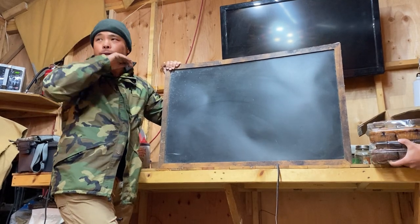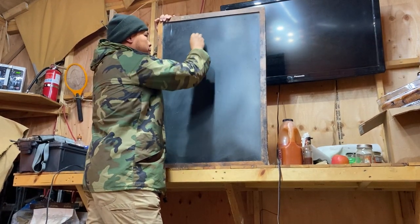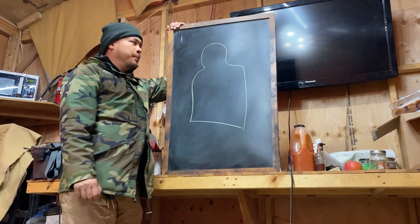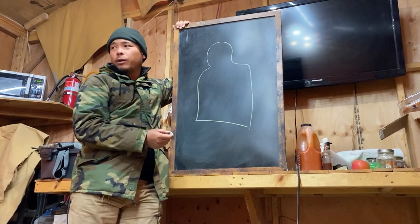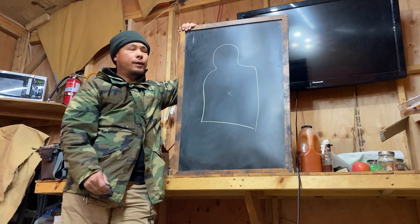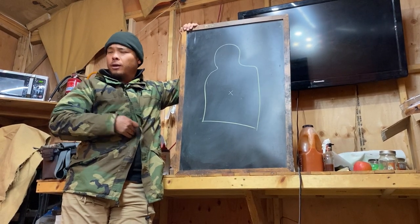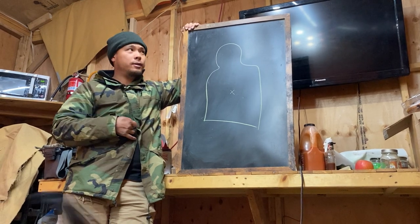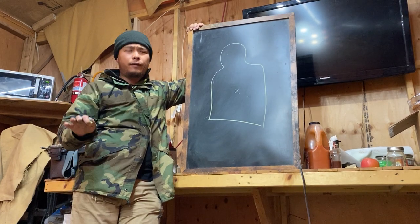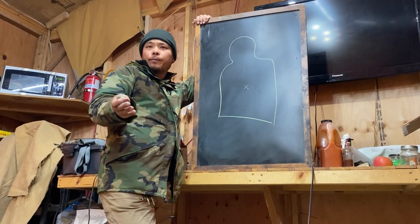This is called holdovers and hold-unders. The traditional military way of aiming in the United States is center mass. On a human, though, center mass corresponds to the stomach. Shots to the stomach — particularly handgun shots — are not effective. But in the military you're using a rifle, so it's more powerful. If you shoot center mass with a rifle, you're going to hit the liver, and hitting the liver with a rifle bullet will really ruin someone's day.